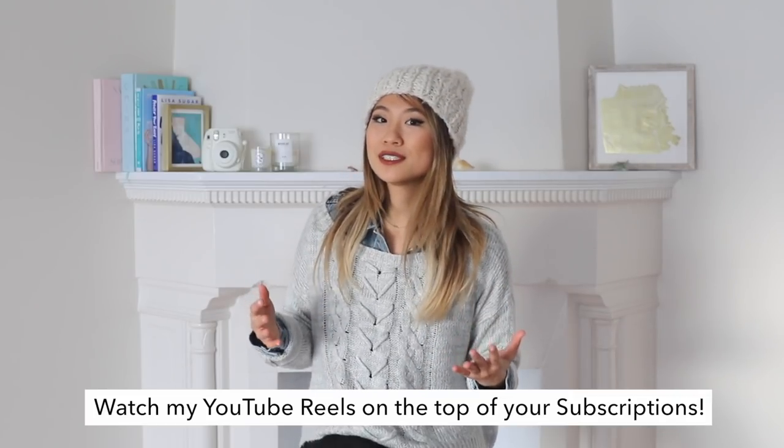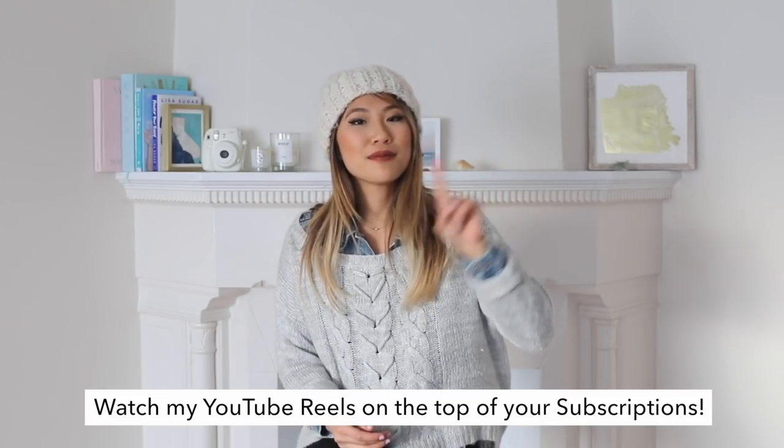So for 2018, you can expect to see more clothing hacks, more DIYs, and lookbooks from me. Be sure to follow me on YouTube Reels, which is YouTube's version of videos that expire after 24 hours, or just short-form iPhone videos. You can find my YouTube Reels under the subscription tab — just click on my icon at the top of the page. I love you guys so much, and I will see you guys next time. Bye!